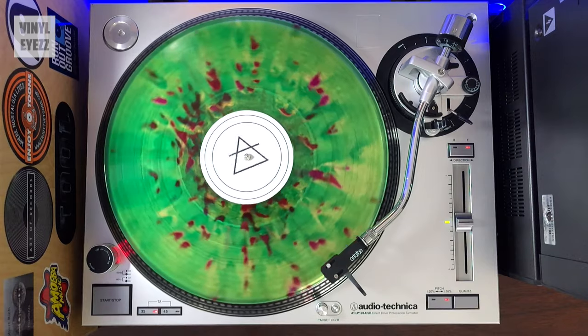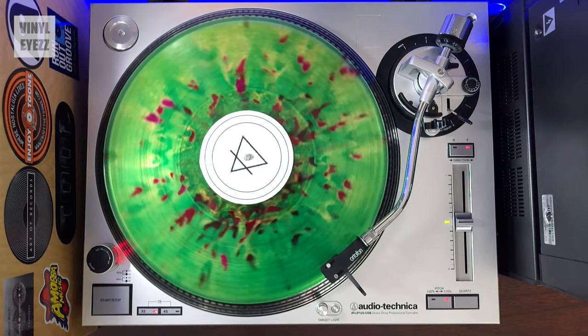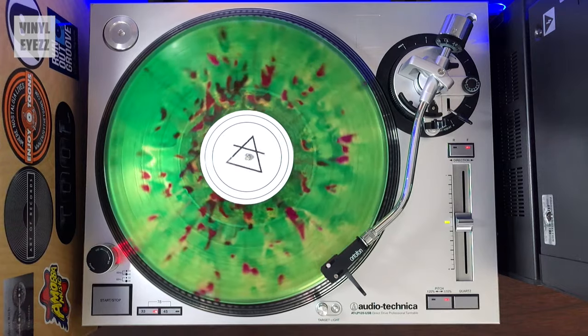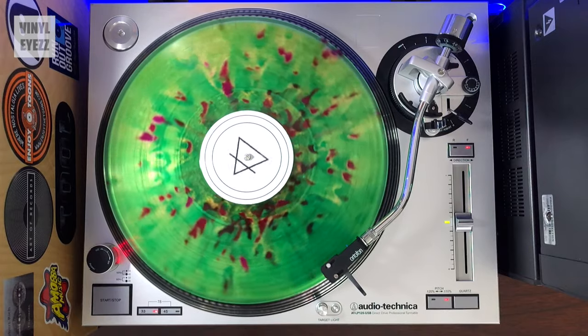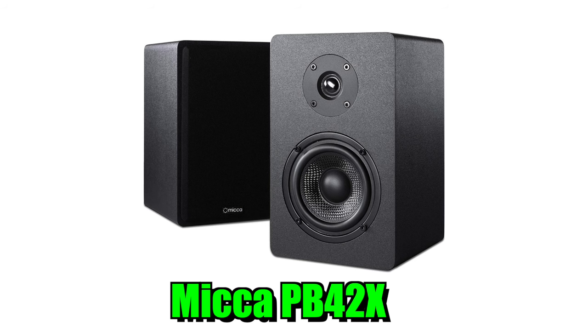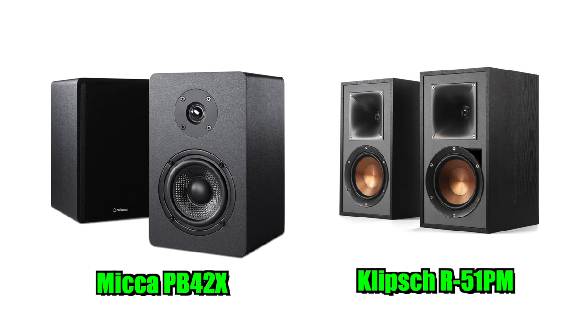Switching it up a little bit — let's say that you only want to play records and have no interest at all in playing cassettes, CDs, 8-tracks, or anything like that. In that case, you actually don't even need a receiver at all. You'd be better off getting a pair of active speakers, like the Micah PB42Xs or the Klipsch R51PMs, because those speakers already have the amplifier built inside. It really all depends on what your individual needs are, what music you want to play, and what formats you want to hook up.